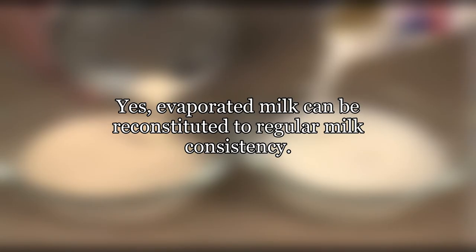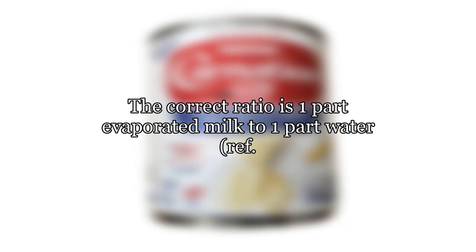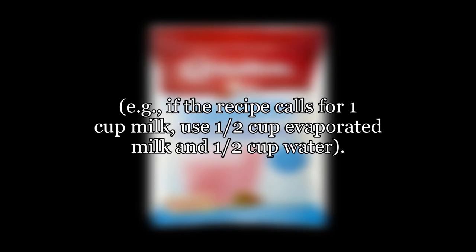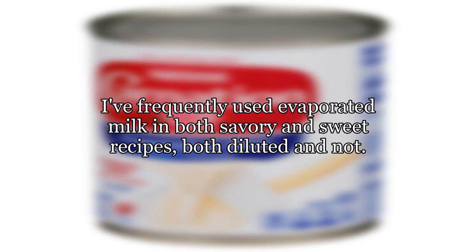Yes, evaporated milk can be reconstituted to regular milk consistency. The correct ratio is one part evaporated milk to one part water. For example, if the recipe calls for one cup milk, use one half cup evaporated milk and one half cup water. I've frequently used evaporated milk in both savory and sweet recipes, both diluted and not.